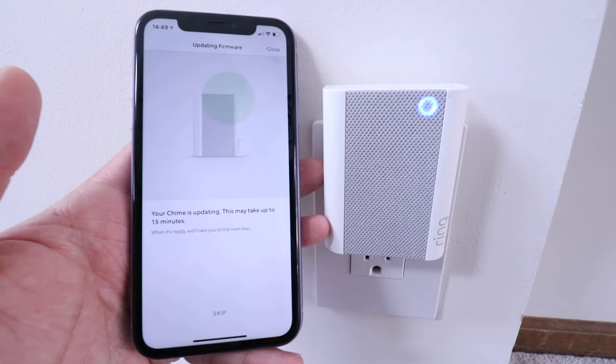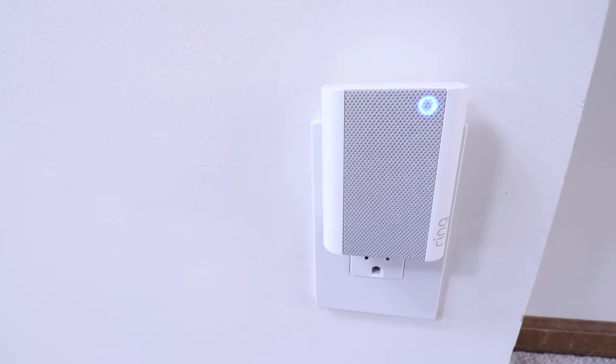Once the update completes, we're going to test it out by pressing the doorbell button. We tested it out and you could definitely hear the Ring doorbell chime ring. In the background you could also hear my dog, which doesn't like the doorbell ringing at all.